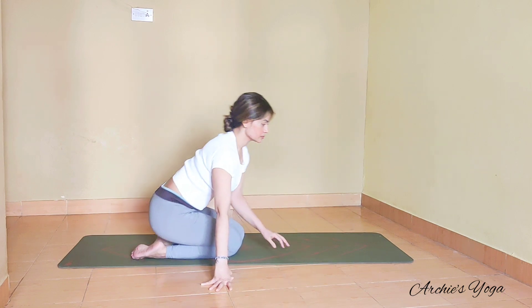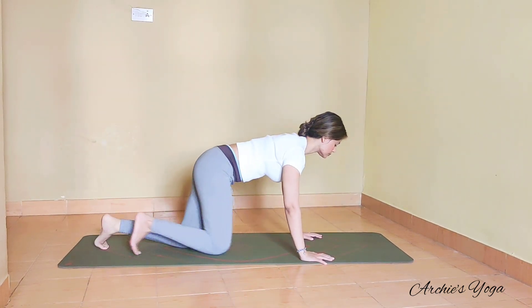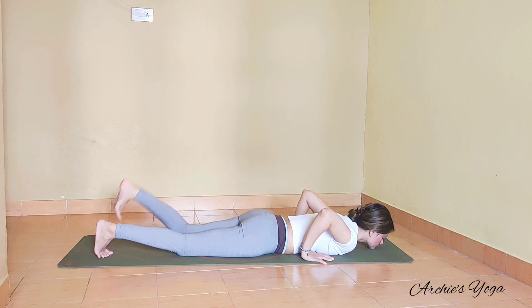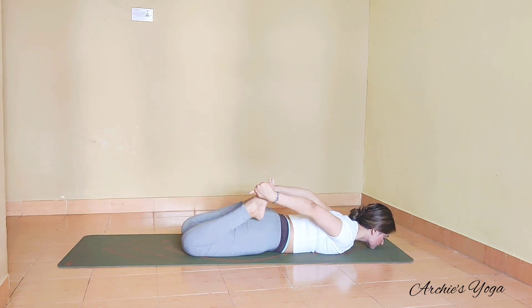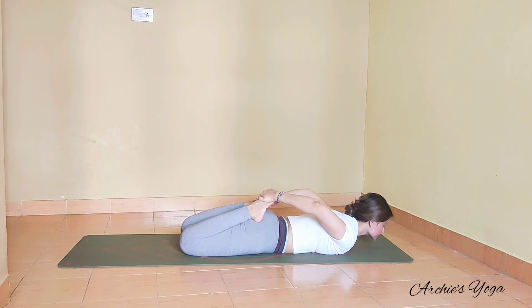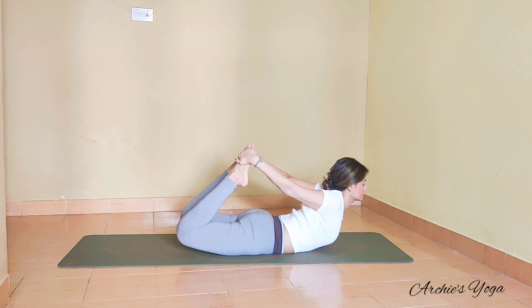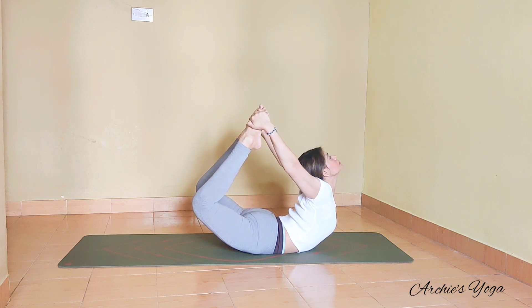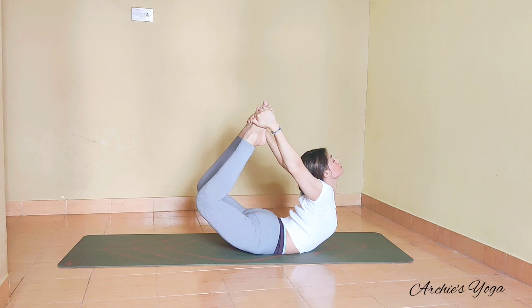Let's prepare for Dhanurasana. We are coming onto the chest. We bend the knees and hold the feet from outside — tight grip, hands just below the toes. Take a deep inhalation here, then use the exhale to lift the chest. Push toes away from the shoulders and try raising the thighs off the floor. We are pulling the toes up to the ceiling, chin is lifted if you feel comfortable, and keep reaching and lifting everything up. Longer exhalation always — that will take you deeper into the posture.